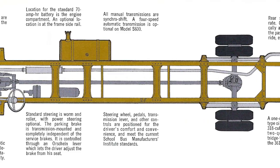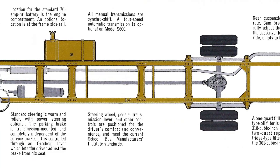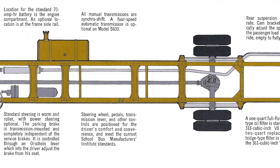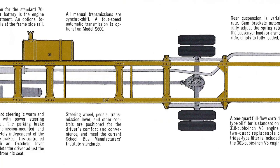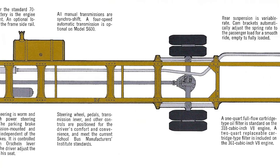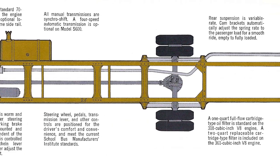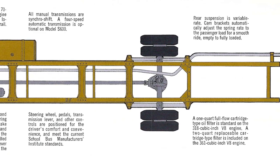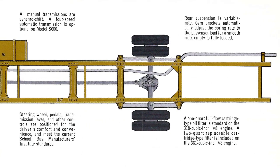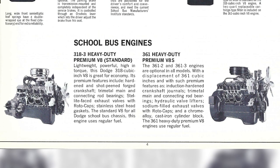The standard 70 amp hour battery is located in the engine compartment, with an optional location at the frame side rail. All manual transmissions are synchro-shift, and a four-speed automatic is optional on the S600. Steering wheel, pedals, transmission lever, and other controls are positioned for the driver's comfort and meet current school bus manufacturer's institute standards. A one-quart full-flow cartridge oil filter is standard on the 318 cubic inch V8, while a two-quart replaceable cartridge filter is included on the 361 cubic inch V8. Rear suspension is variable rate — cam brackets automatically adjust the spring to the passenger load for a smooth ride empty to fully loaded. The 318.3 V8 is standard, but you also have the option for a 361 heavy duty V8.